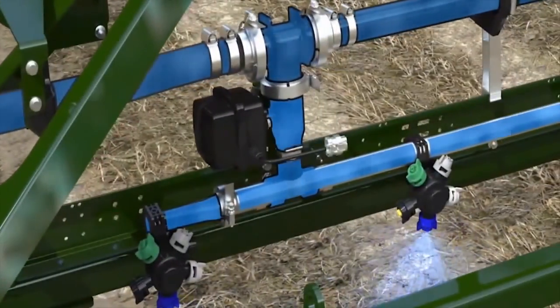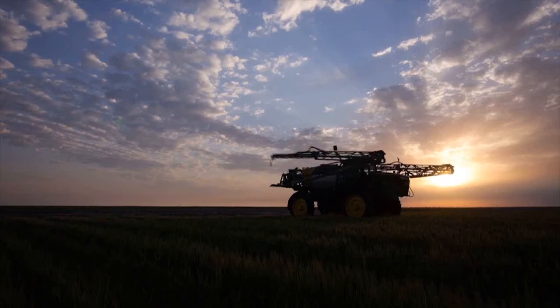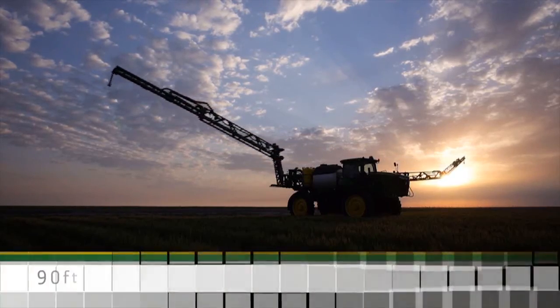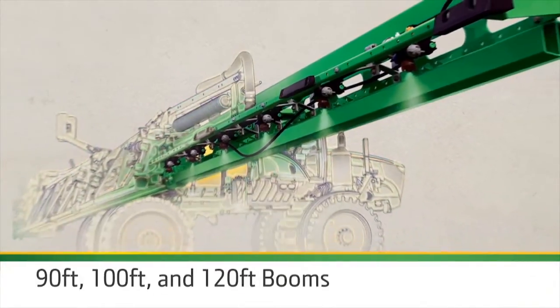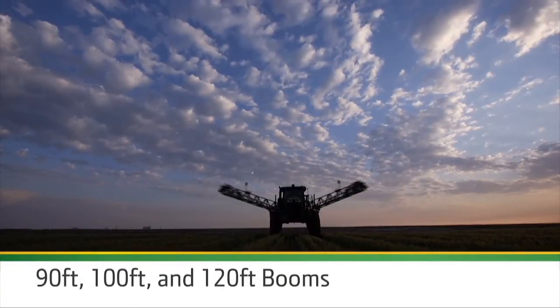Save even more time with integrated direct injection — no stopping to mix. Carry up to 3 additional products on board and inject them directly into the mixing chamber on the boom. Your booms won't hold you up either: redesigned 90, 100, and 120-foot booms fold and unfold up to 15 seconds faster than before.